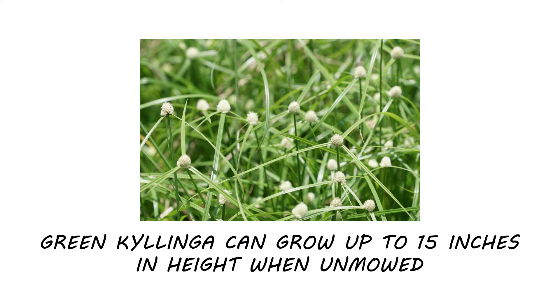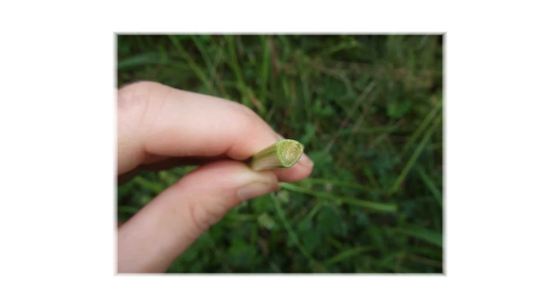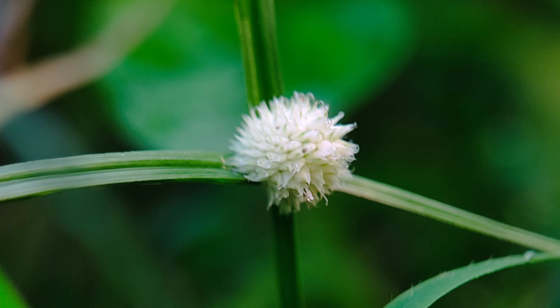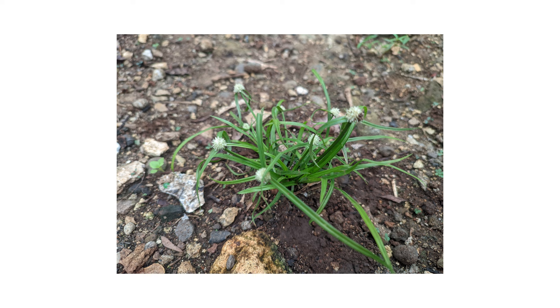Green Kylinga is a perennial weed that can grow up to 15 inches in height when unmowed. In areas that see mowing, the plant adapts and grows more prostrate. It produces triangular stems that grow narrow leaves, usually in sets of three. As a perennial, it does grow underground rhizomes that allow the plant to survive, but unlike other sedges, it does not grow underground tubers.